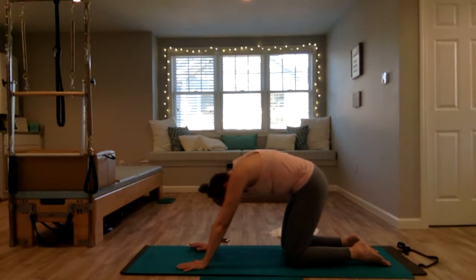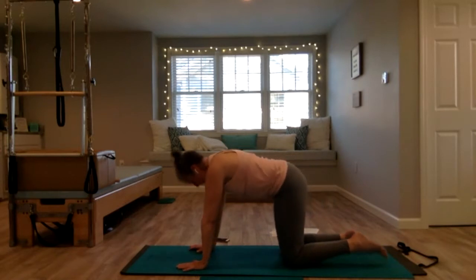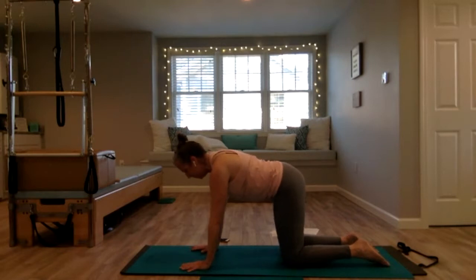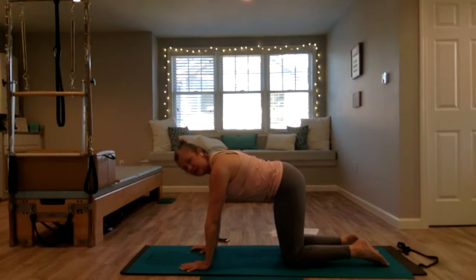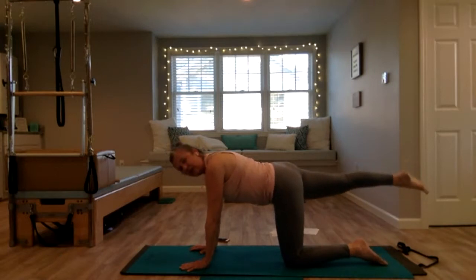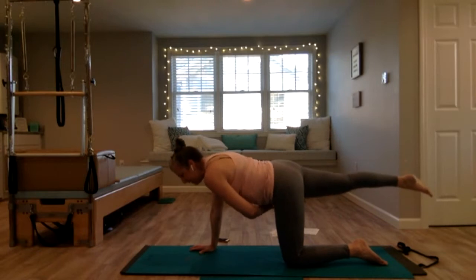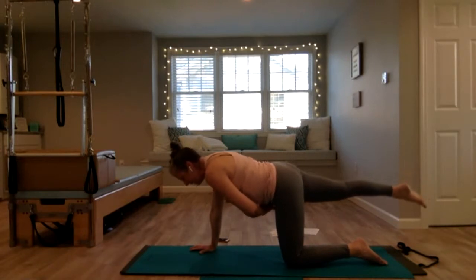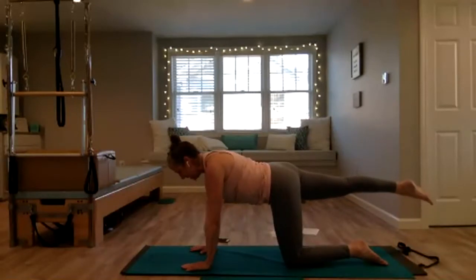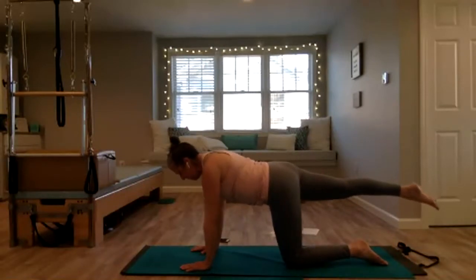Just loosening everything up, then come to stillness. Readjust if you need to — hands under the shoulders, spread your fingertips, thumbs in line. We're going to progress to opposite arm, opposite leg, just starting with the right leg reaching out behind you. Check that the right hip bone is not lifting up — you want it pointed down towards the mat, hips straight across. Hold it here, really lengthen that leg, squeeze the glute, press into that right hand to stabilize.